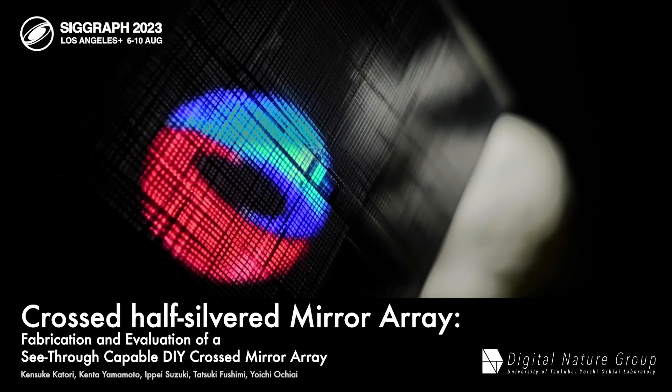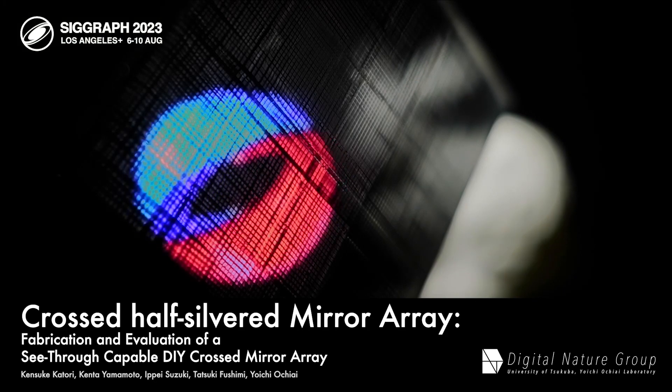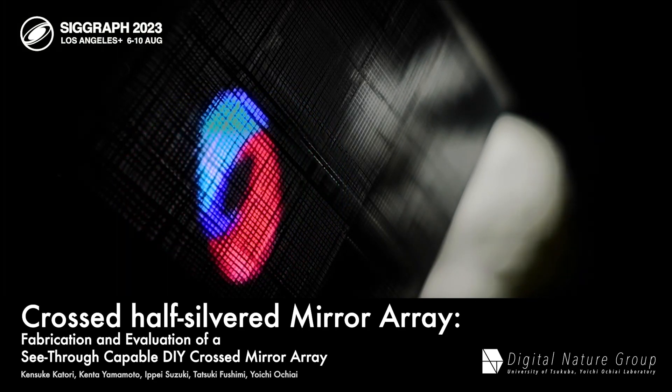We fabricated and evaluated a crossed half-silvered mirror array, which is capable of retinal projection and see-through capability.